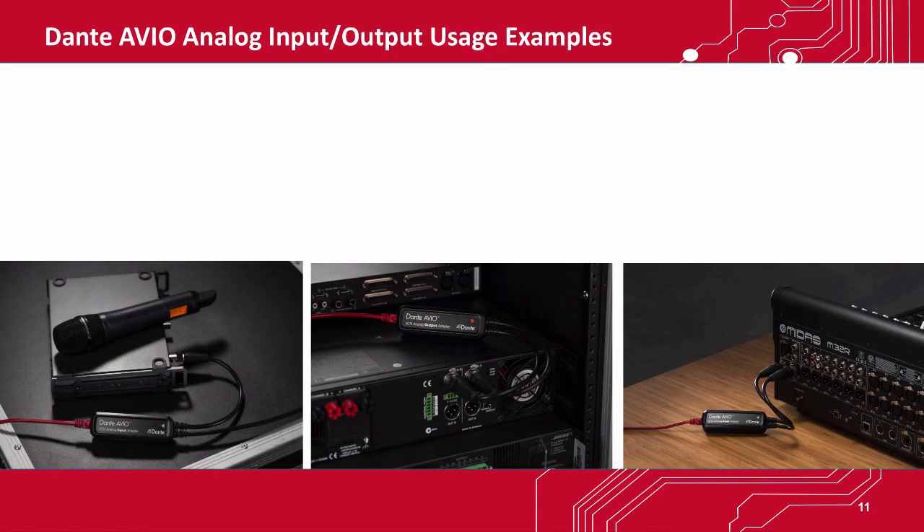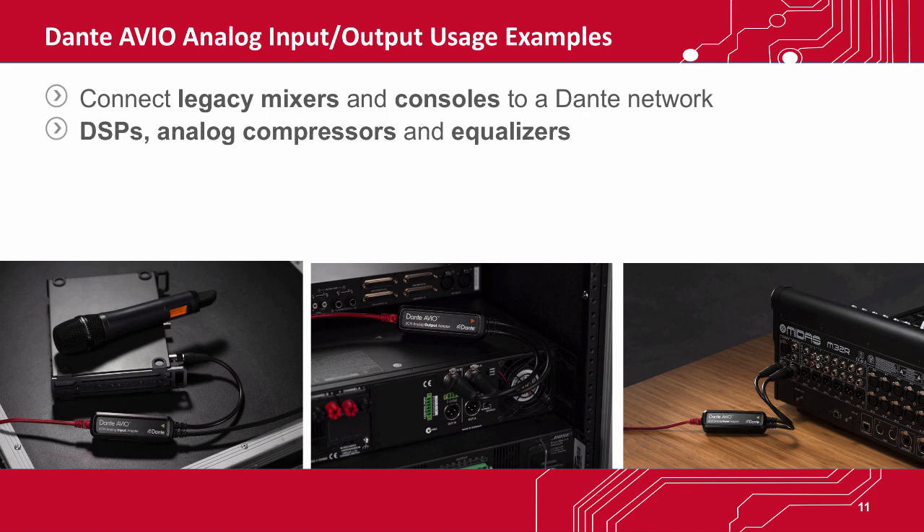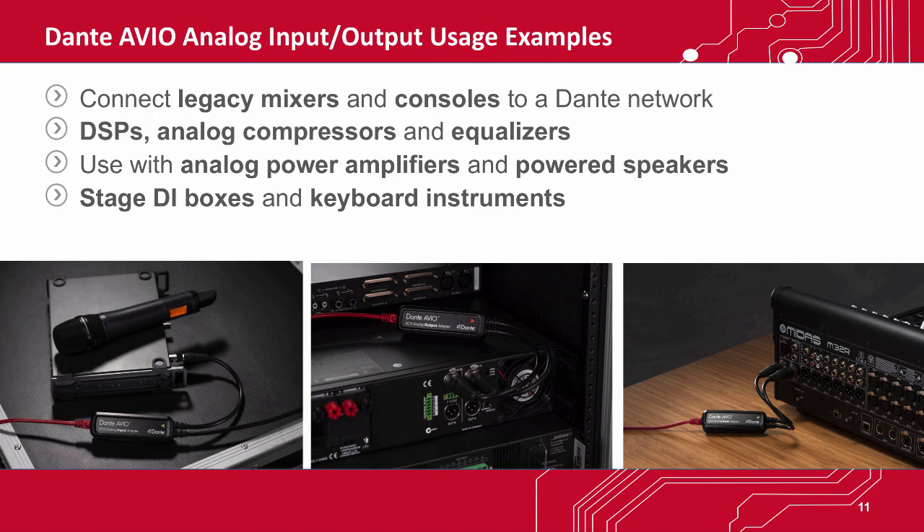Using the Dante Avio Analog Adapter, you can easily connect legacy mixers and consoles to a Dante network. You can patch DSPs, analog compressors, and equalizers into a Dante system using a combination of Dante Avio Input and Output Adapters. You can send audio to analog power amplifiers or powered speakers, connect stage DI boxes and keyboard instruments, and create easy drop points for connecting overflow areas on a Dante network.